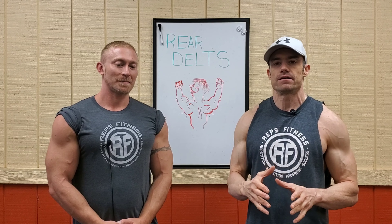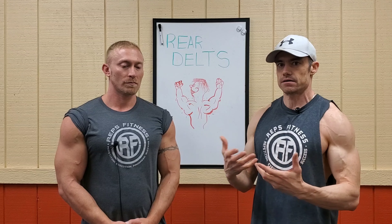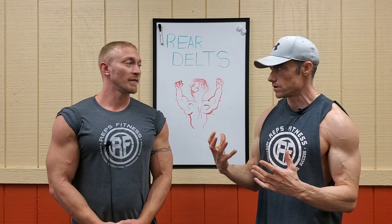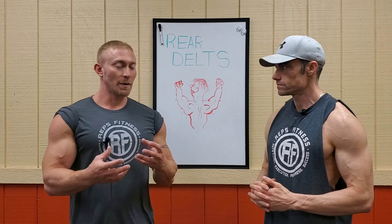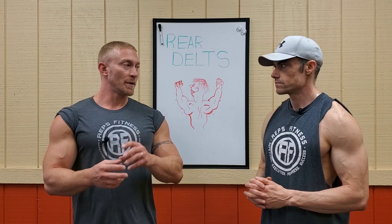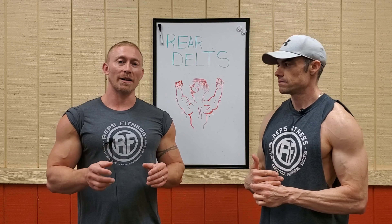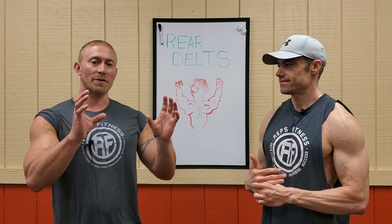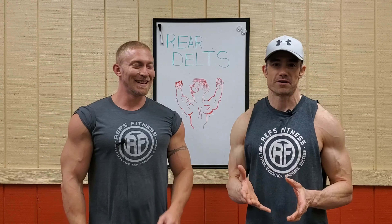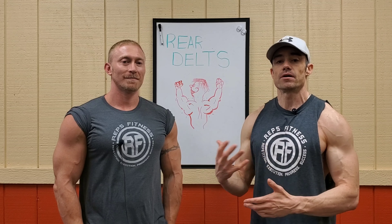You should care about the rear delt for the longevity and health of your shoulders — it's very important. It also completes the overall look of the shoulders, giving that round, almost diamond-head look. It helps connect the upper back tissue with the rear delt so everything blends together, giving you that full musculature look in the back and that nice V-shape. Today we're going to talk about a couple of exercises to help you improve that area.